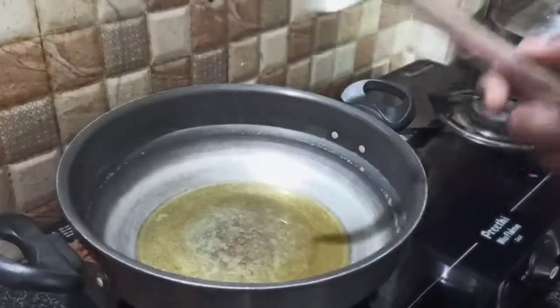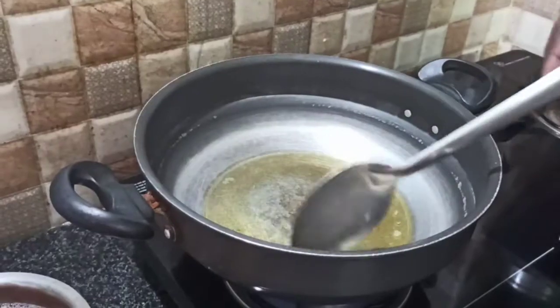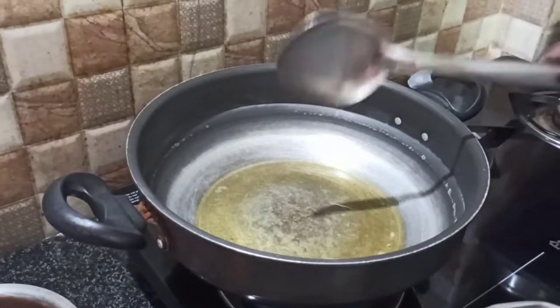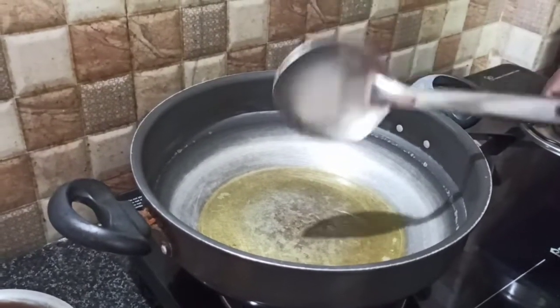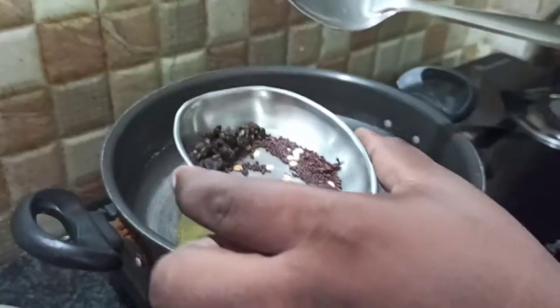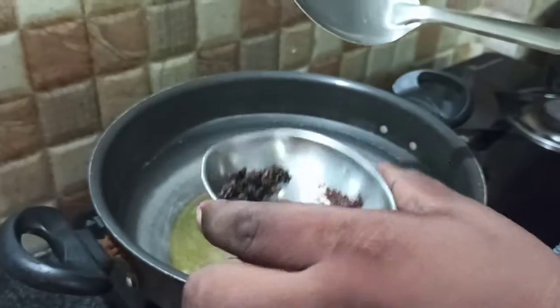We will put the rice in the pot. I'm going to cook this up and cook the whole thing as well. I'm going to put it in for 3 minutes.